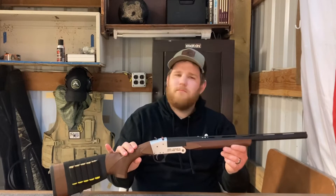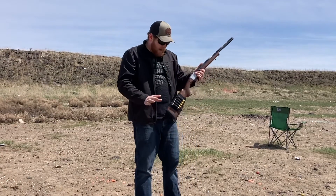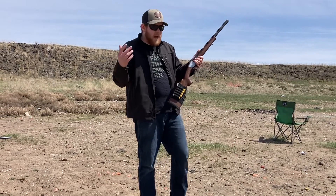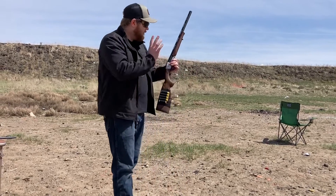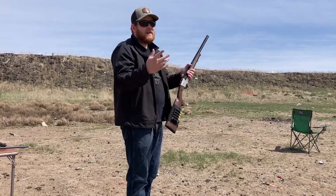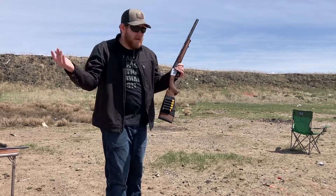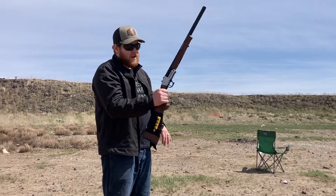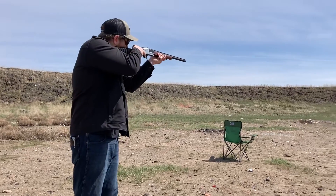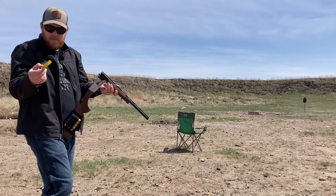So what can this 20 gauge do? Let's take a look out at the range. I've taken a couple shots already, but we're going to give it a go and shoot a couple more. This is just birdshot, and I'm going to show you that even for a 20 gauge there's still a decent amount of recoil because this thing is so light. We have some seven-and-a-half shot, two-and-three-quarter-inch birdshot. Give it a whirl.